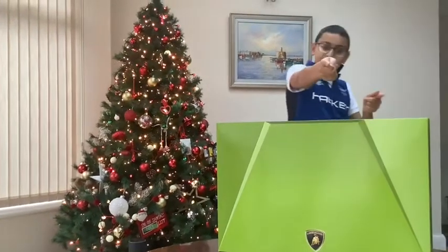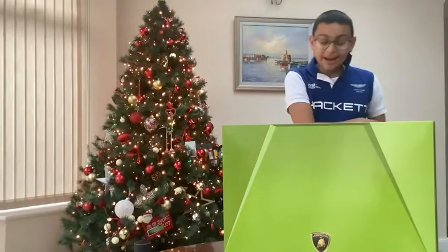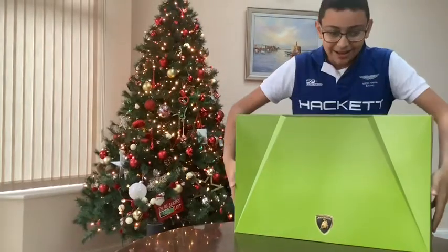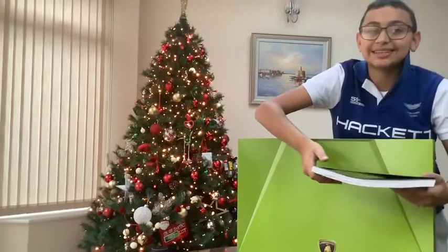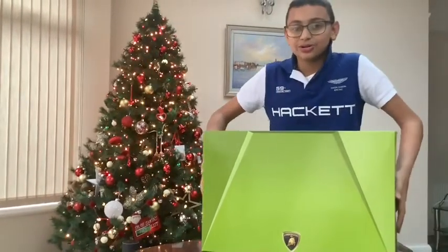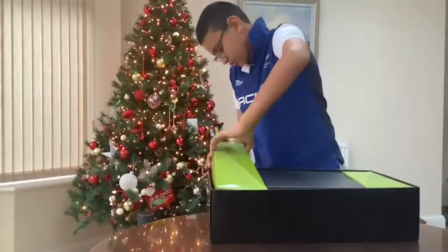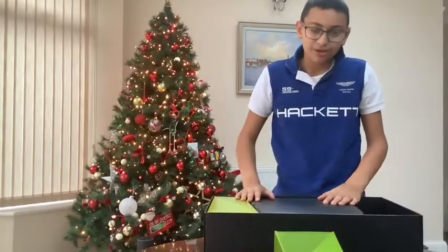Hey guys, welcome back to another video of Lego kit, and we are back with another video of Nanohili — FKP 37. We're gonna do box one time-lapse speed build, whatever you call it. This is exciting. I already have the manual. Look how beautiful and how big this is. That's only package one and two, so let's get box one.